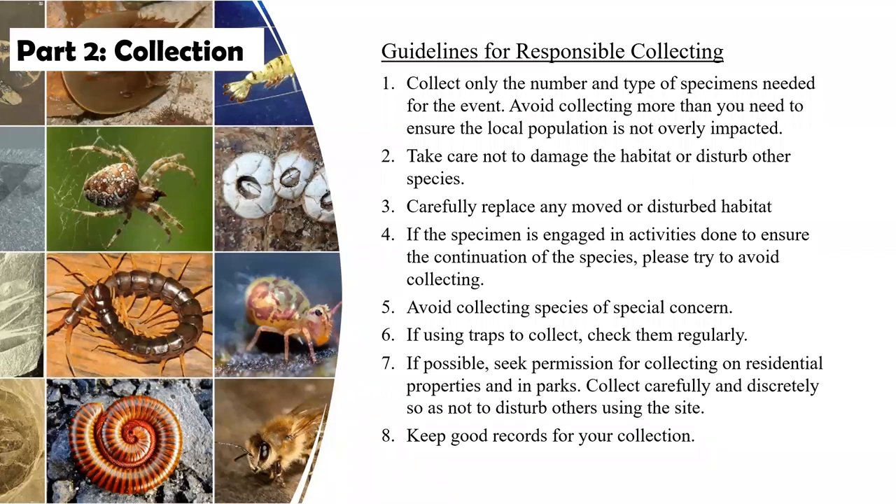A little bit new this year — and this is not something students are going to be scored or graded on — are guidelines for responsible collecting. As an ecologist myself, I know that going into certain areas you have to be very aware of the habitat you're walking into, the surroundings that are there, and really not impact the population or the habitat in any way as much as possible. So we want to help the students be aware that they're not just trooping into an area blindly swinging their net around and then trooping back out again — they should be a little more conscientious of what they're doing as they're collecting.